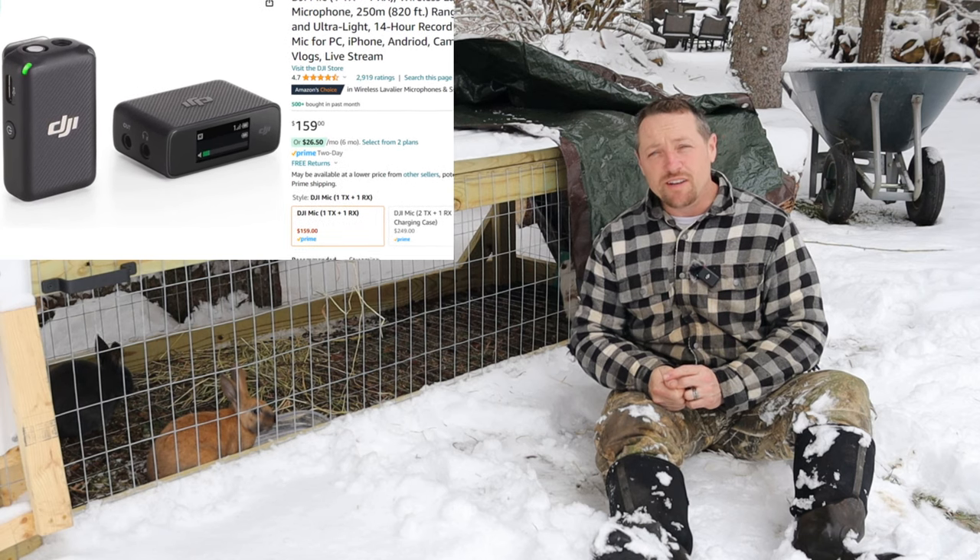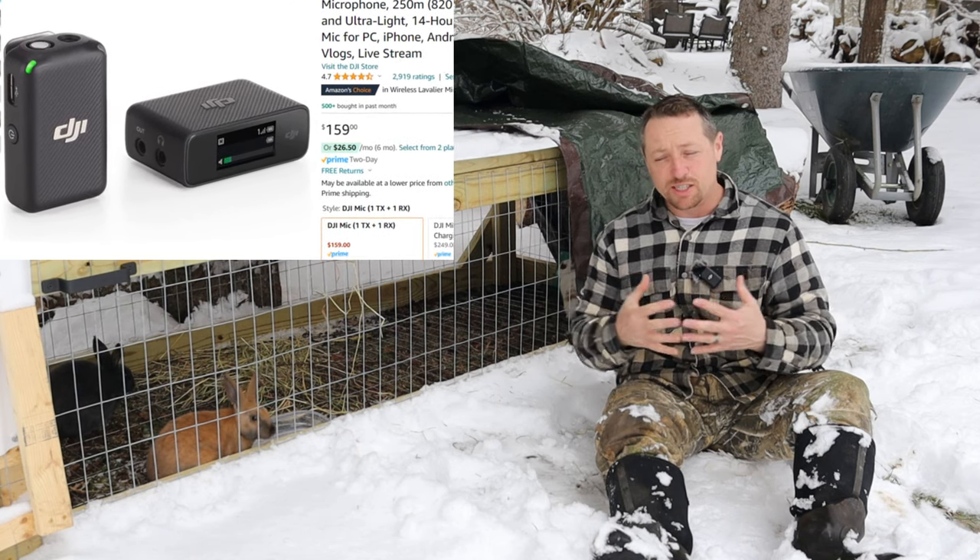I'm really excited to use the new DJI mic. I've needed a cordless mic for years, and no more wind. Looking forward to having some really good crisp audio.